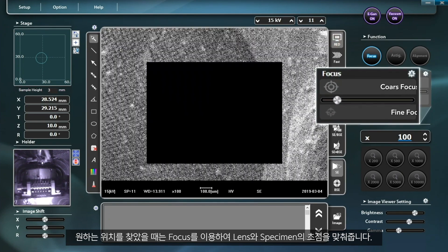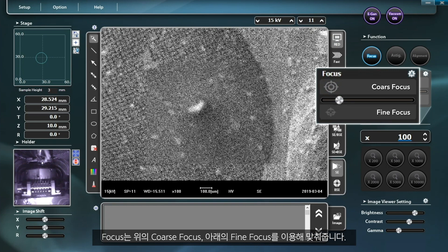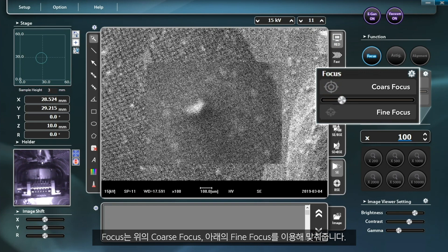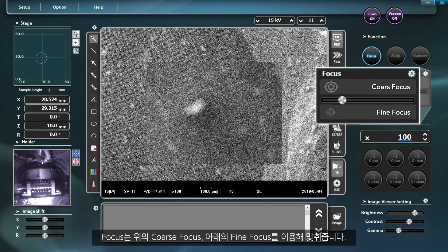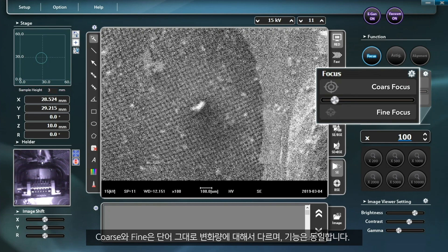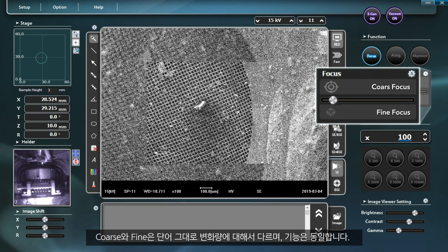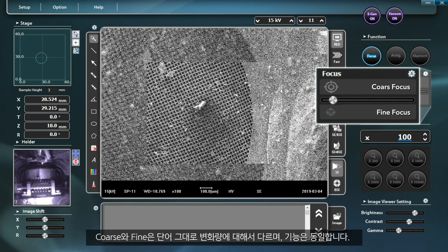After finding the location you want, focus the lens on the specimen using the focus function. The focus level can be adjusted using coarse focus on the top or fine focus at the bottom. As you can tell from their names, coarse focus and fine focus differ in the amount of change made even though they have the same basic functions.